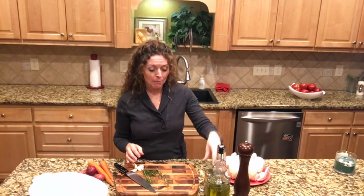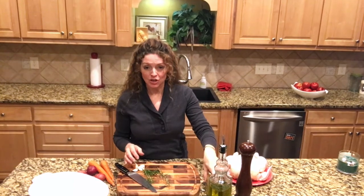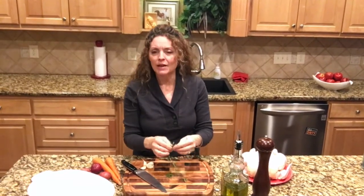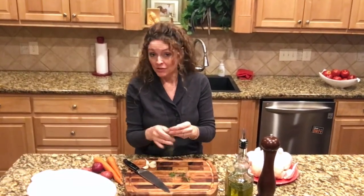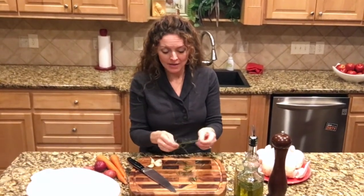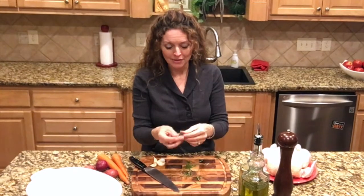Today we're going to make my preserved lemon chicken. It's really a super flavorful roast chicken. I love a good roast chicken — it doesn't matter how you prepare it, but this is one of the best ways. The juices that come from this chicken are so amazing. I just can't wait to dig into this after it's cooked.